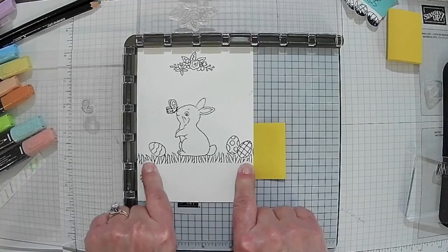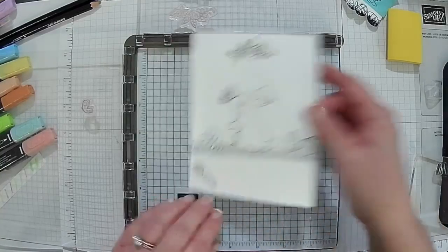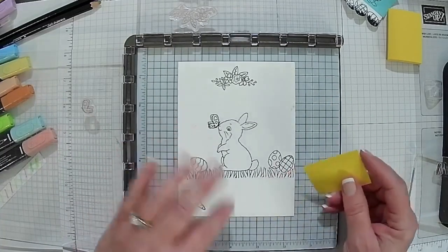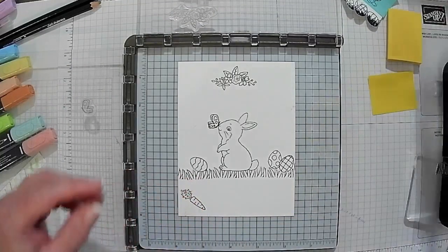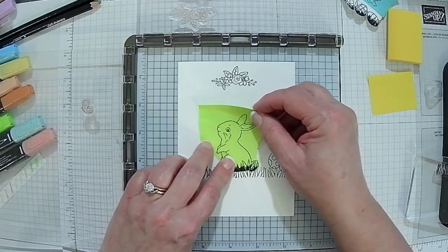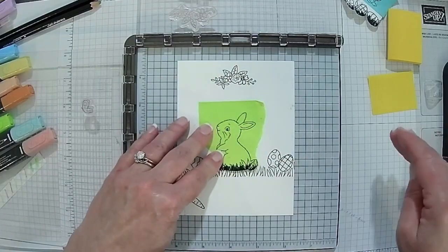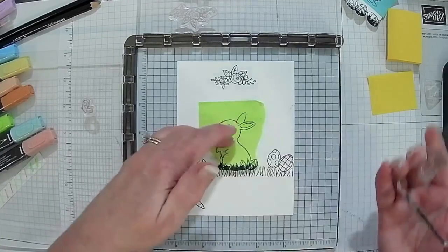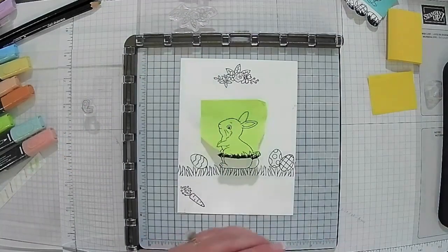The grass I stamped individually, and I did the third egg individually as well. I left this here — it wasn't going to hurt. I stamped the bunny and did it on a post-it note, so I could put the bunny right here. We've done masking before, so here we are creating a card and we're doing masking. Then I took my grass and stamped over it — that way, it looks like my rabbit is sitting in the grass.